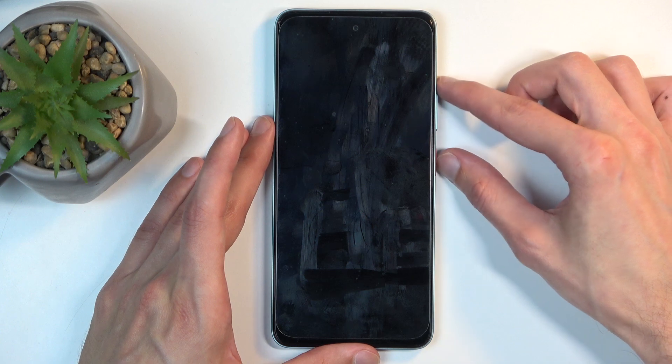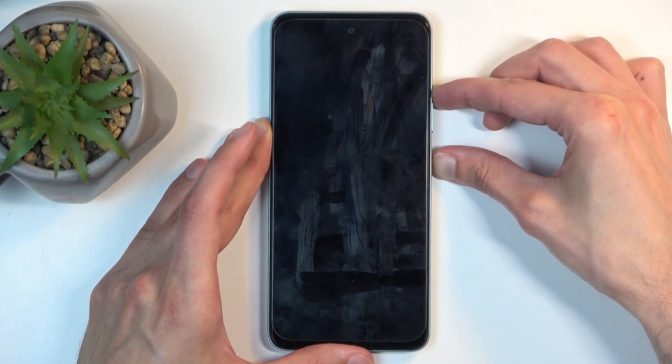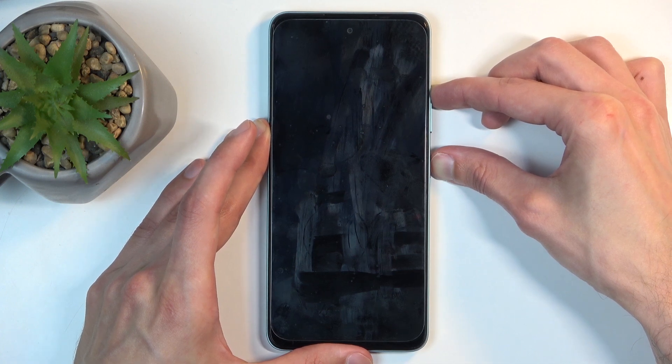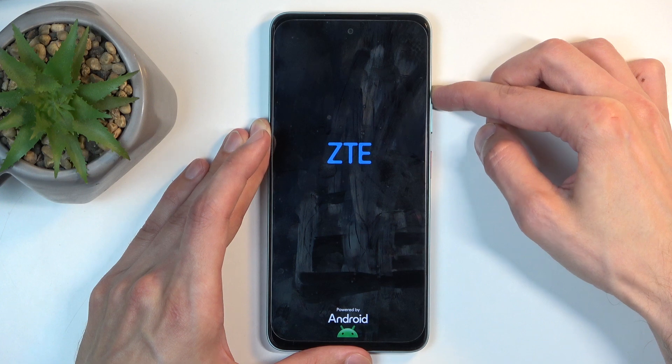Once the device turns off, you want to hold the power button and volume up. After a moment the device will start to boot up. Once it does, you want to let go of the power button but keep holding volume up, meaning once you see the ZTE logo.